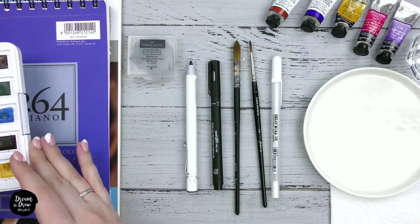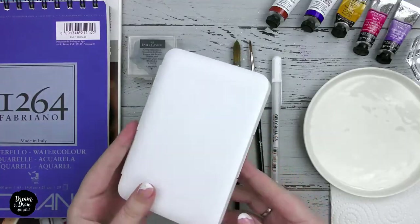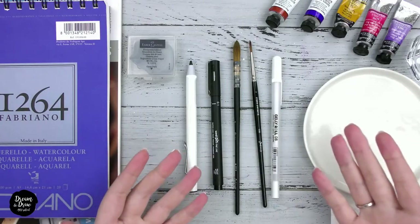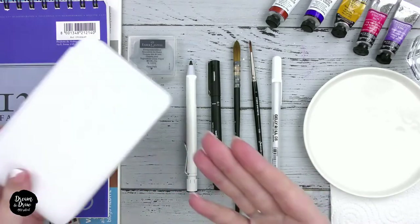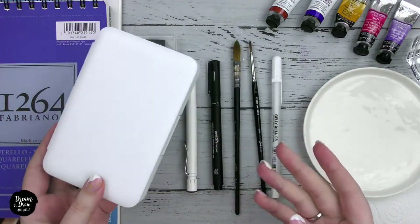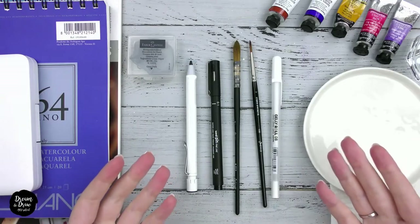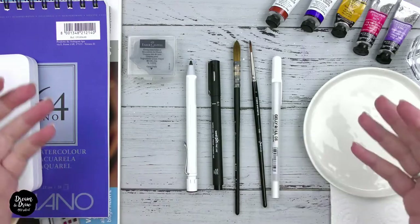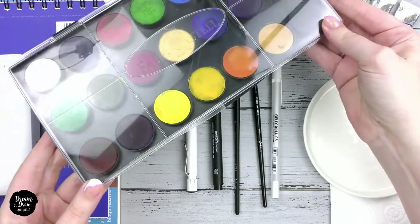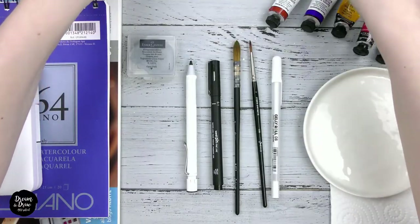Next of course we will need watercolor paints. The ideal option is student or professional watercolor — for example Van Gogh, Sennelier, Schmincke, Rembrandt, or Daniel Smith, or any other watercolor actually. Any basic set of watercolor from 12 colors will do. If you don't have the opportunity to buy student or professional watercolor right now, just take simple children's ones. Sometimes I use this kid's watercolor set from Faber-Castell.